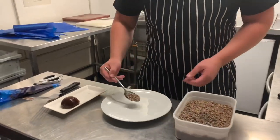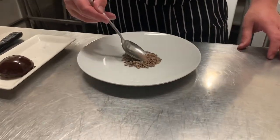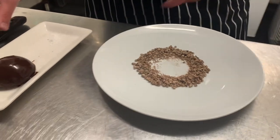For the dessert, we take a couple of spoons of the chocolate soil. And then we're just going to make a hole in the middle, big enough for the chocolate to sit in.